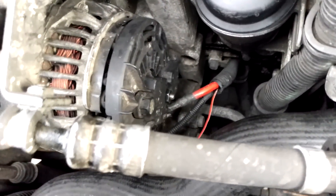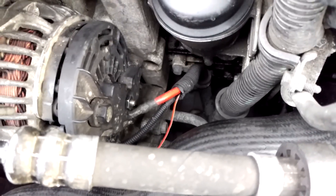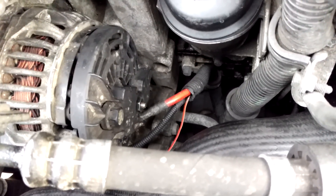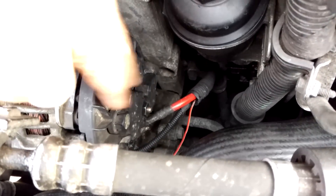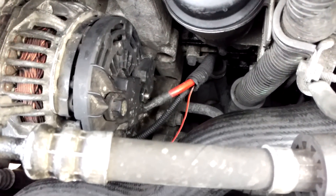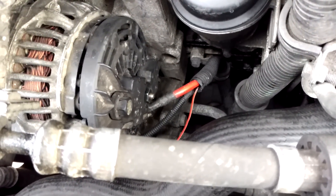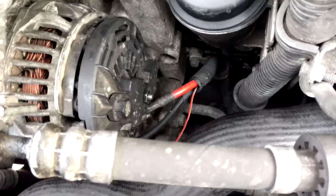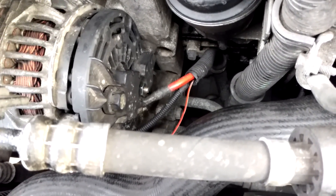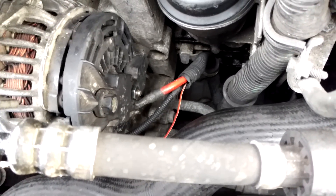This is part two of the alternator testing series, dealing with the rectifier, which is a component that lives a couple of layers down inside the alternator. But you don't need to take the alternator off if you've got decent access like this. I'll show you three simple tests to help you identify whether your rectifier is a problem or not.